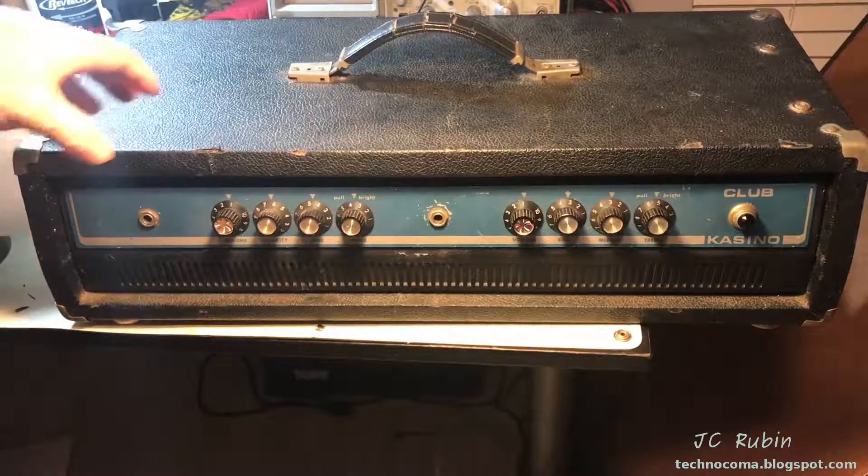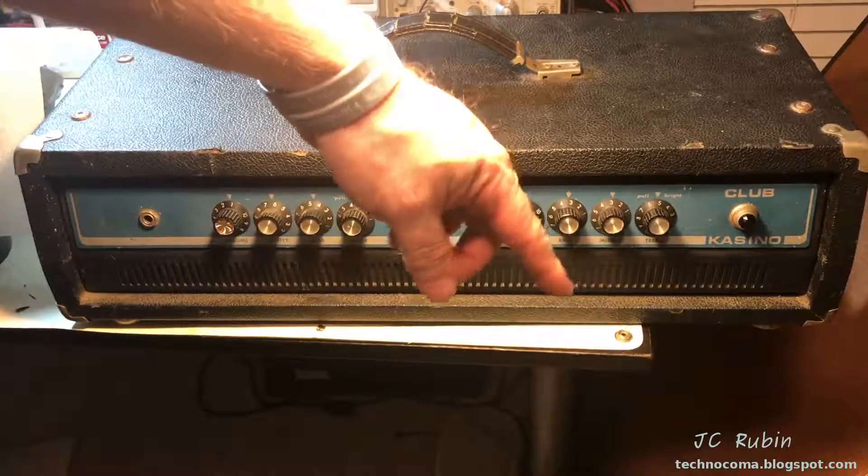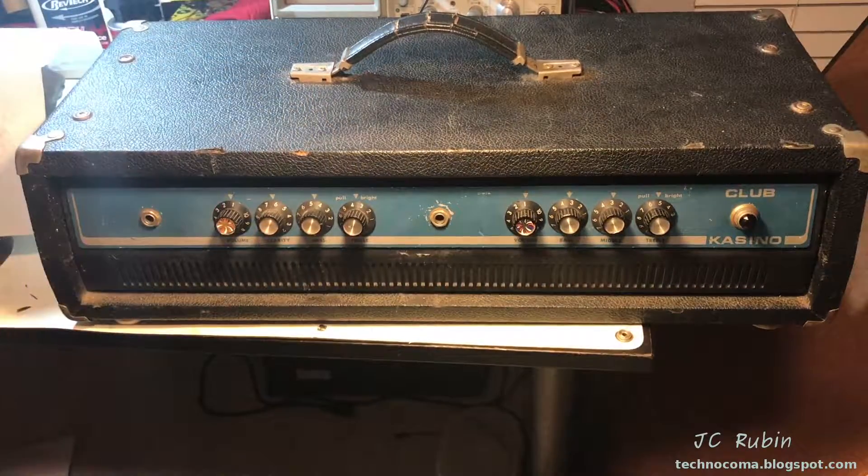So that's it. I hope you enjoyed this short video on the Club Casino amplifier head. Hit that like button down below — it helps me out a lot. Thanks for watching.